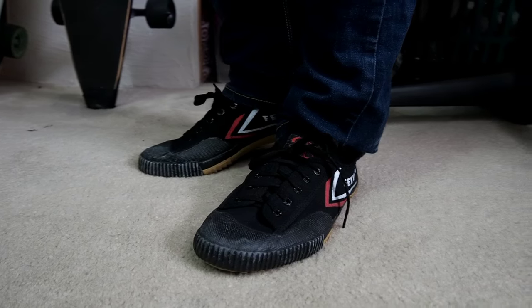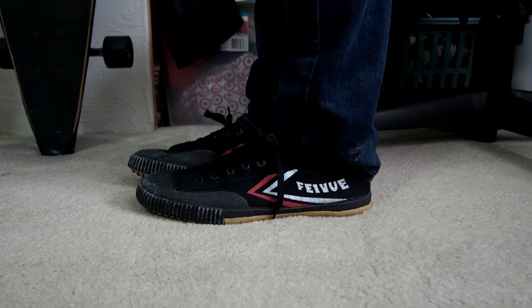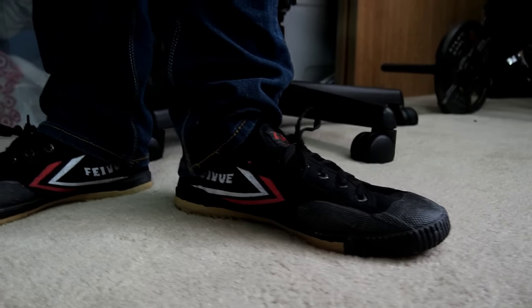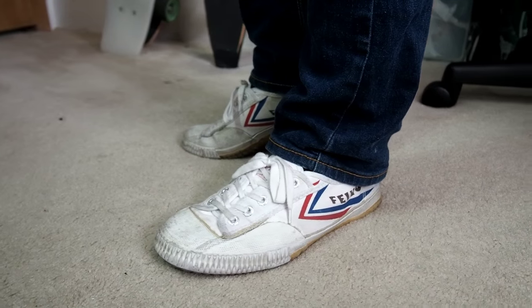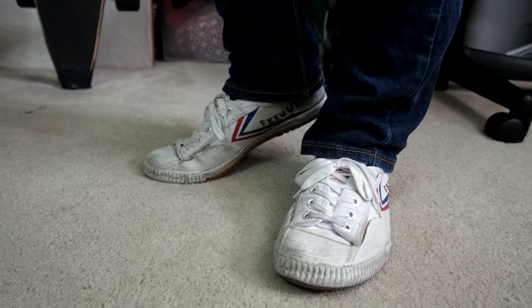If you're considering wearing these shoes for casual wear, this is how they look on. The only issue with the black versions is that the gum rubber bottoms might stand out a bit too much from the dark colors above, especially if you wear dark wash jeans. The white ones will blend in much better with their gum rubber bottoms due to the light colors, and they'll give a little pop to your clothes.